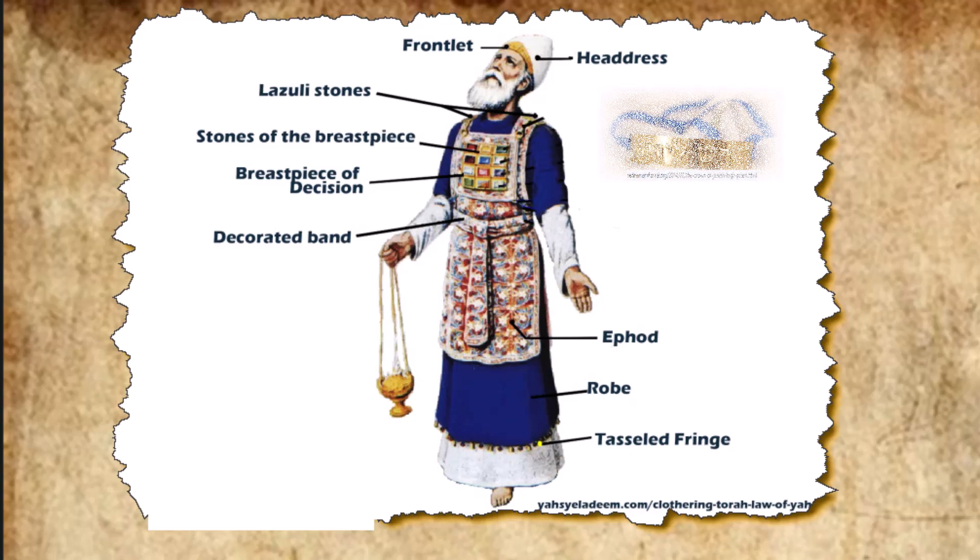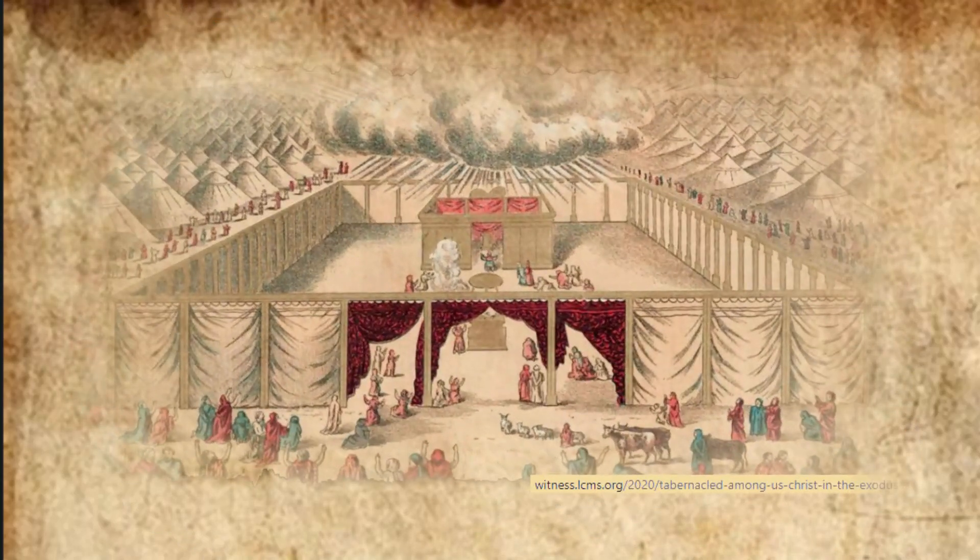So all the work on the tabernacle, the tent of meeting, was completed. The Israelites did everything just as the Lord commanded Moses. Then they brought the tabernacle to Moses: the tent and all its furnishings, its clasps, frames, crossbars, posts, and bases, the covering of ram skins dyed red, and the covering of another durable leather, and the shielding curtain, the ark of the covenant law with its poles and the atonement cover, the table with all its articles and the bread of the presence, the pure gold lampstand with its row of lamps and all its accessories, and the olive oil for the light.